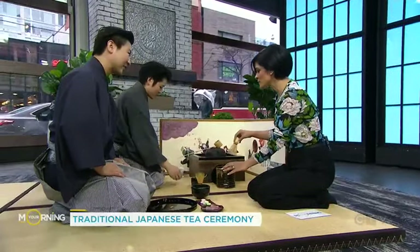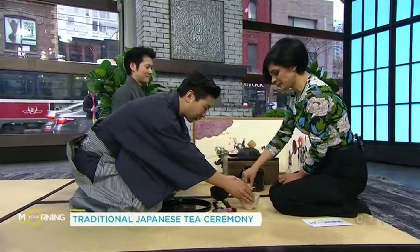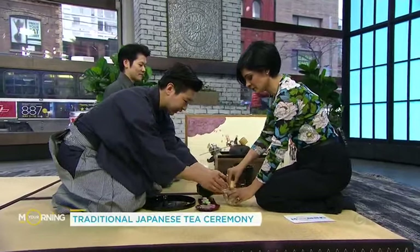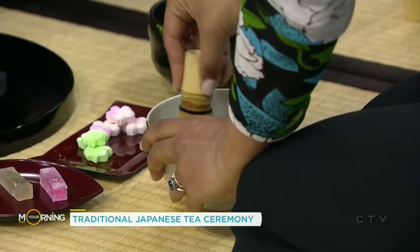He says sweets first because the tea is very bitter. You're going to put the bowl on the ground, hold it firm with your left hand, and then whisk — a lot faster.